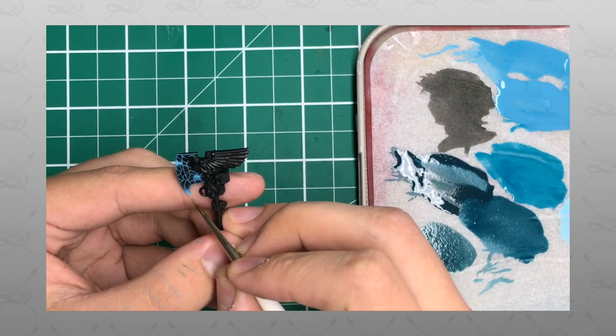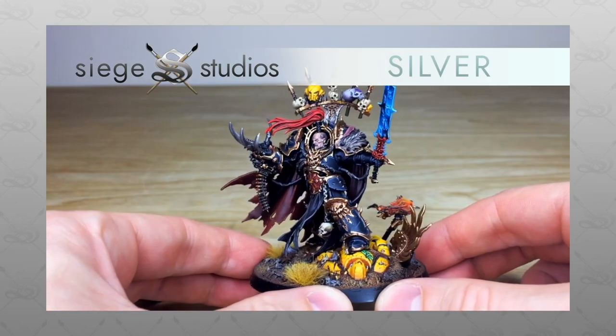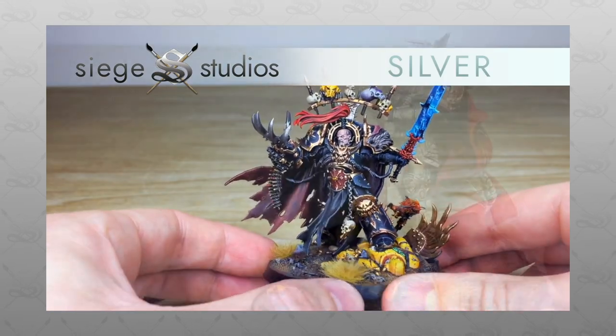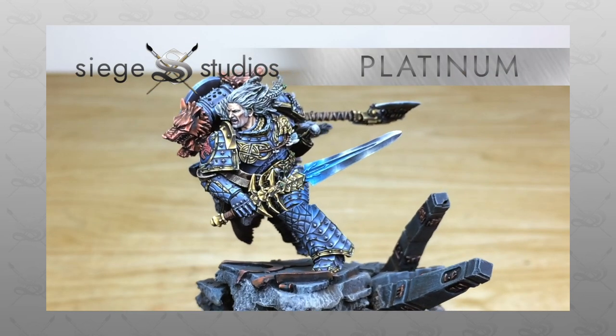All our painters paint from our Bronze minimum standard — above tabletop quality — all the way up to Platinum, which is our competition entry quality. If you're interested in a commission with us here at Siege, all you need to do is head to the description of this video where it says 'Get a Quote', click on that link, and it takes you directly to the Siege Studios website.